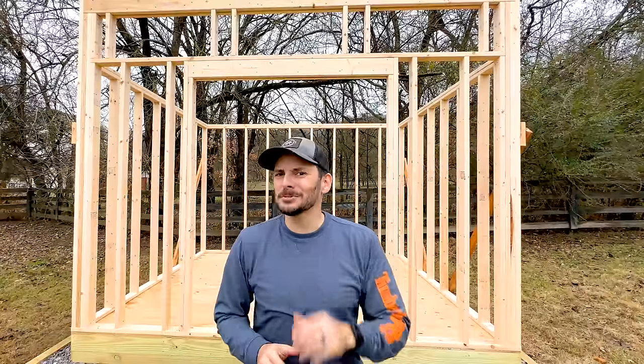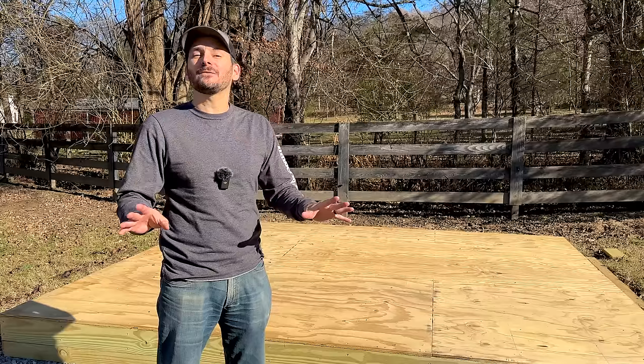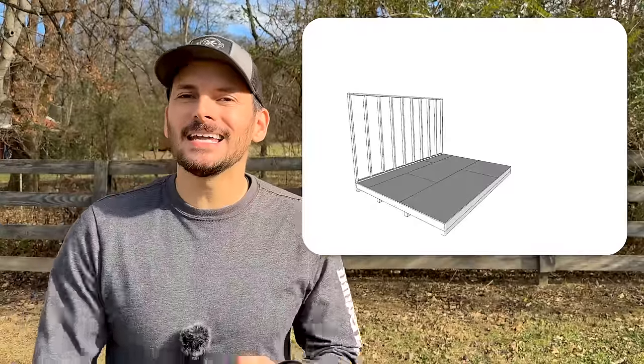Today I'm framing up this sturdy shed almost all by myself. We've got our foundation from the last video and it is 12 foot wide by 10 foot deep. I'm going with a lean-to style shed because it requires less materials and is easier to construct, which means less money. I also really like the modern style look. It's going to have two great big doors on the front, wide enough to pull in a mower or maybe even a tractor, and I'm going to add three windows up above to let in some natural light and give it a little more style.